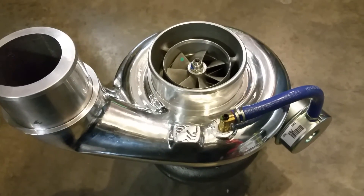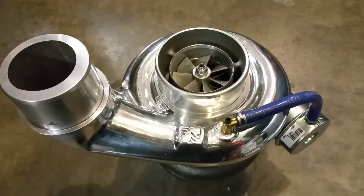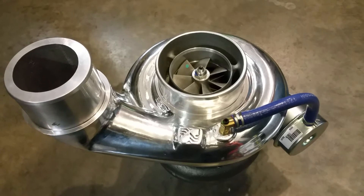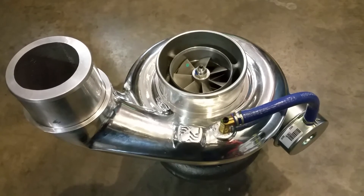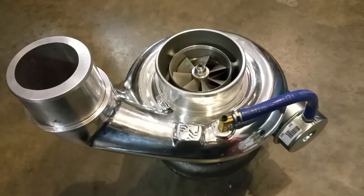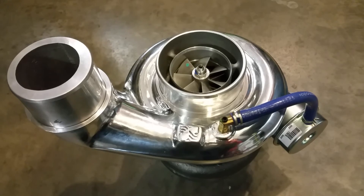Feel free to subscribe to our channel, please follow us, and invite your friends to subscribe. Check out our website at toxicdiesel.com. If you have any further questions regarding this turbo or any other turbos from Industrial Injection, call us at 866-488-6942. Thank you for watching this video.